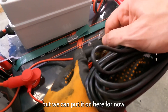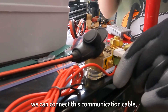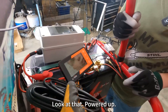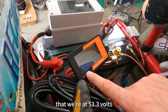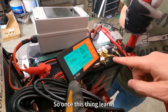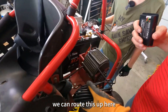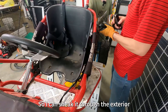Now we can connect this communication cable. Plug that into there, and then plug this end into there. Look at that — powered up. It's telling us right now that we're at 53.3 volts. It has a little light. Once this thing learns what the level of the battery is, then it will tell us in here. We can route this up here so we know what's going on — sneak it through like there.